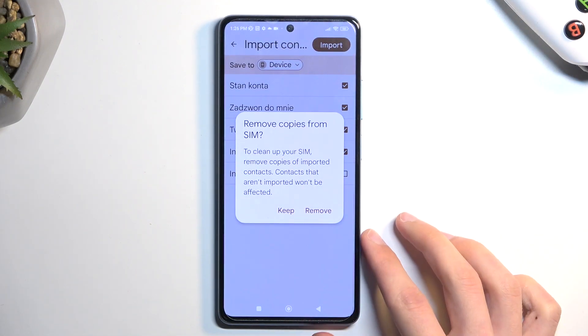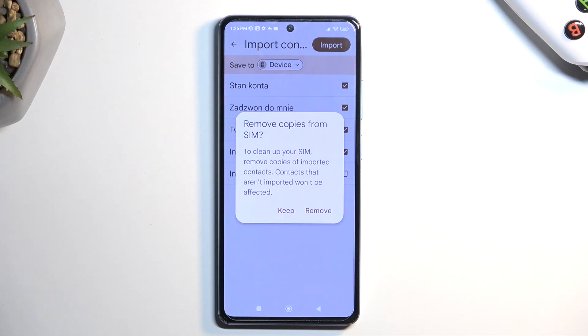Now it asks the question if we want to remove contacts — I do not recommend doing this. These contacts from the SIM card which you will be removing never get in our way anyway, so it's not like they will be showing us duplicates. There's no point in removing them, and if you ever need to swap your SIM card you will always have your contacts saved on that SIM card, which is obviously a good kind of safeguard.